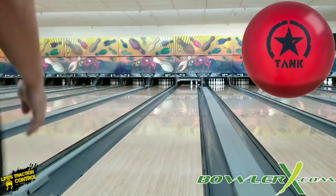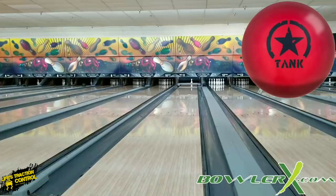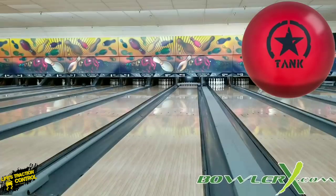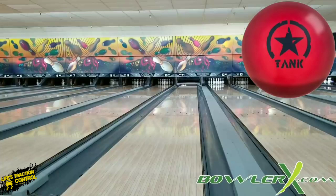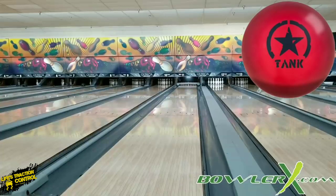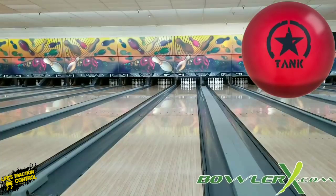Oh, I missed right — holy cow. I'm going to assume that was just overreaction because that was the first shot on a fresh urethane-ish cover. Nope, just kidding. Holy cow. So they weren't kidding about this thing. This thing is strong — and it's not like super strong early and then stop. It's strong as in early and continues to be strong.